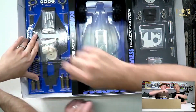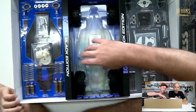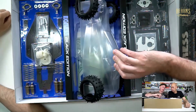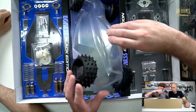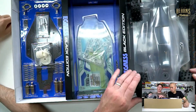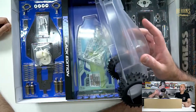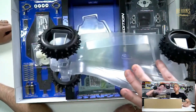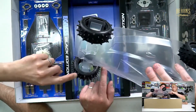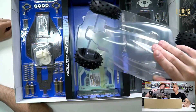It's got the nice blister packaging - very retro. Who's going to build it? At least it doesn't have a painted body. Look at what they're doing with the bodies these days. It's got an under tray, a really nice sticker sheet, and more gears down there. That's a pretty good way to package the tires in the kit. The original was packaged like that in 1989.